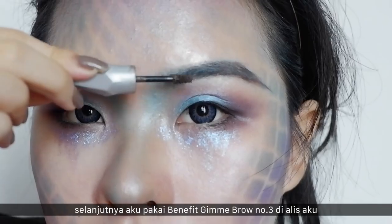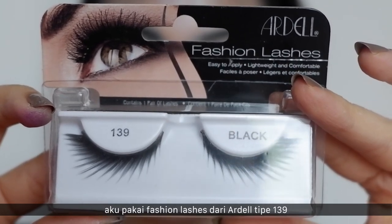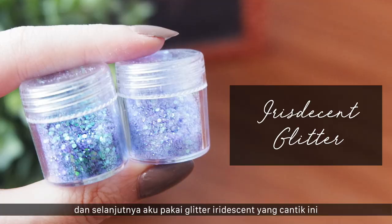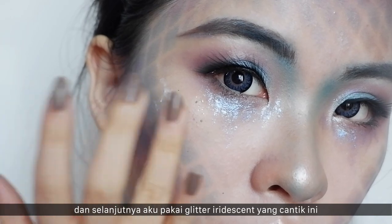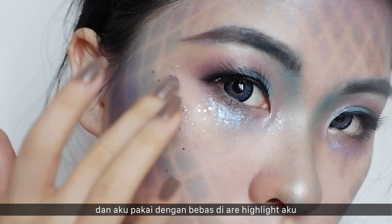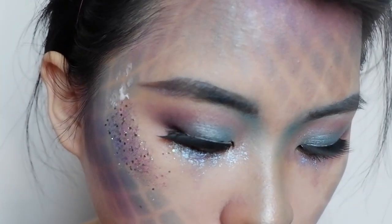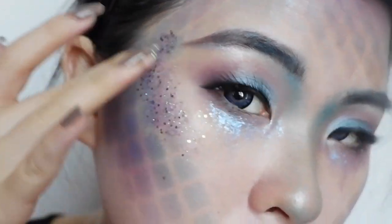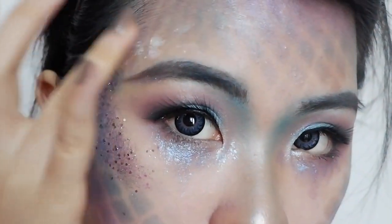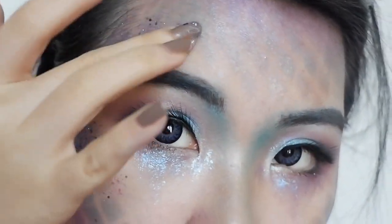Next, I'm using the Benefit Gimme Brow in number 3 for my brows. For lashes, I'm using these beautiful Ardell Fashion Lashes in number 139. Then I'm applying the iridescent glitter liberally on my highlight areas and my forehead.